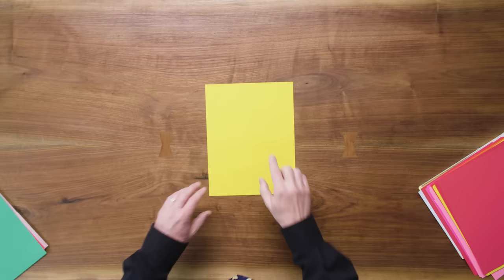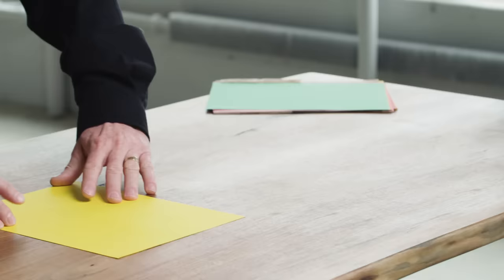What we're about to make is the boomerang plane, and what you want to do is start with the short side of the paper up, US letter size paper. We're going to start by folding it in half.